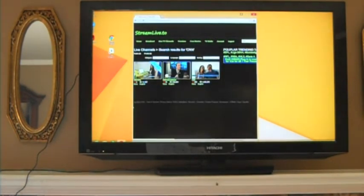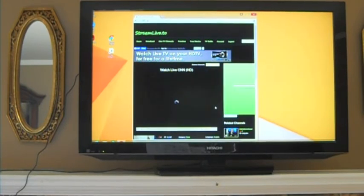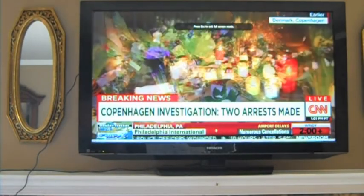We click on the premium channel for high-def content, and in just a few seconds we'll be streaming live TV without cable. And there it is — streaming CNN live.